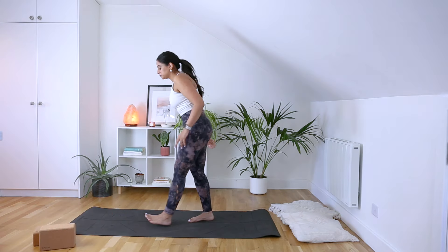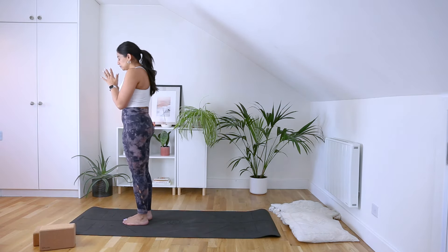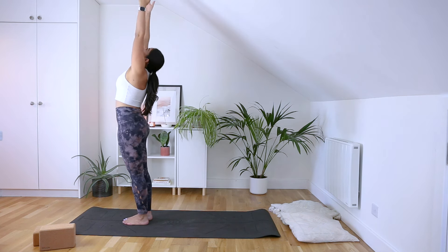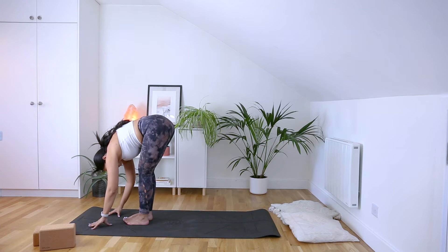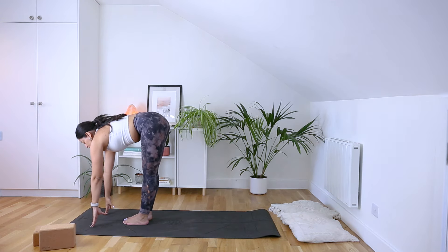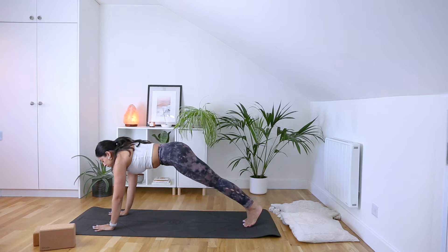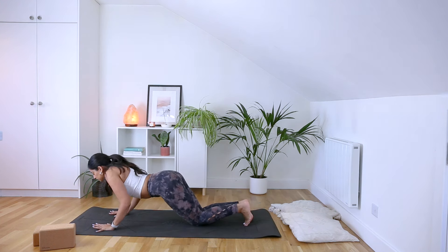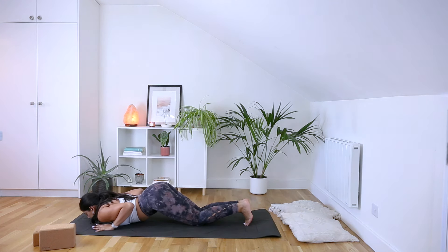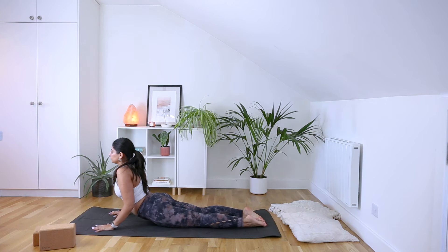Gently finding your way to the tops of your mat, standing into Tadasana, big toes touching, heels slightly wider apart, hands at heart centre. Inhale, send your arms all the way up to rise, exhale, hinge from your hips, forward fold. Inhale to halfway lift, exhale to fold. Step that right leg and left leg back, finding high plank as we lower down — knees, then chest, then chin.